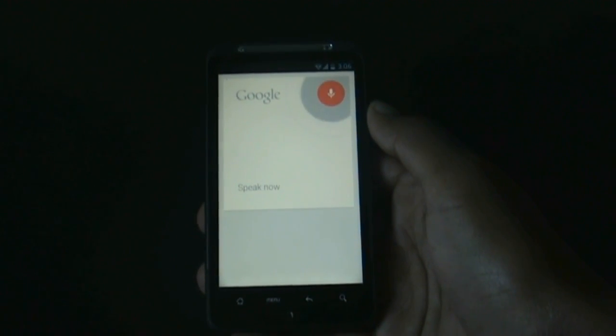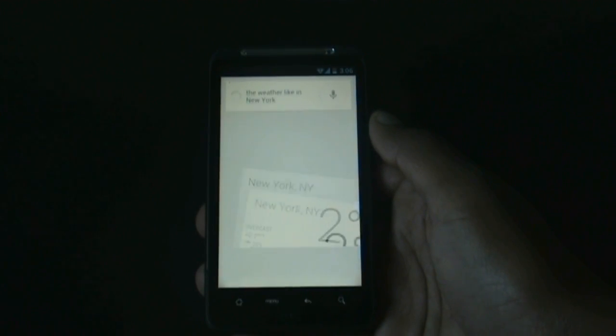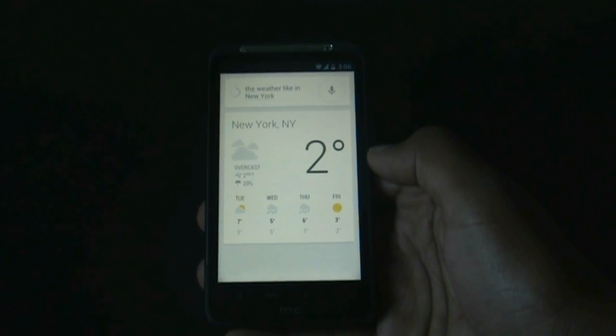What's the weather like in New York? It's two degrees and overcast in New York. As you can see, Google Now works perfectly in this ROM.